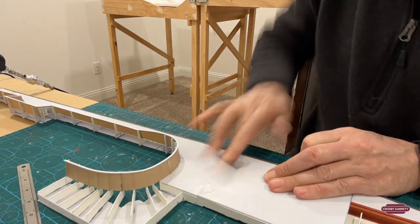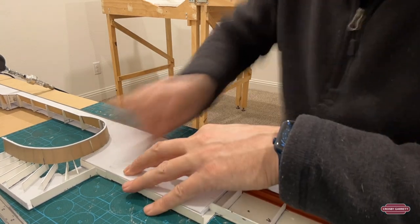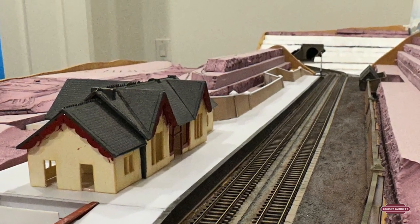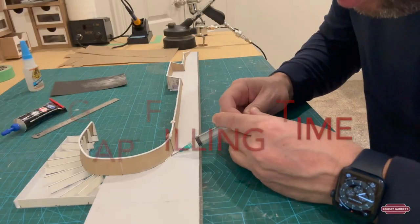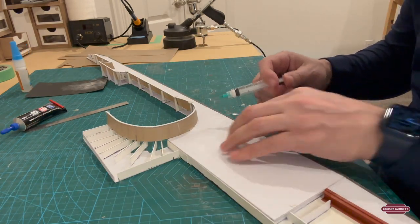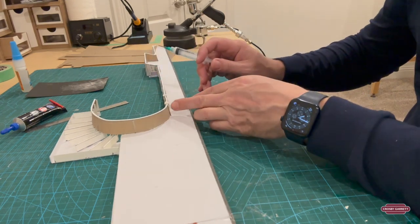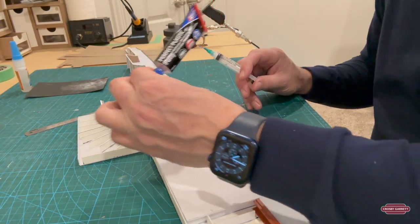Right now I'm just smoothing off the joints in the platform surface, making it ready for the surface finish. A quick look just to see how it looks on the layout. So what I'm doing right now is I'm just filling in the little gaps at the bottom. I'm also going to fill the little gap lines here with the Perfect Plastic Putty.